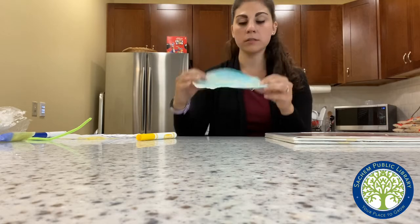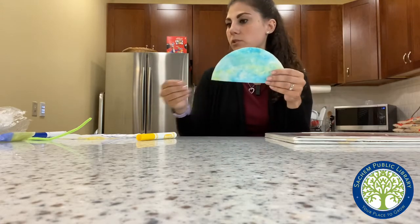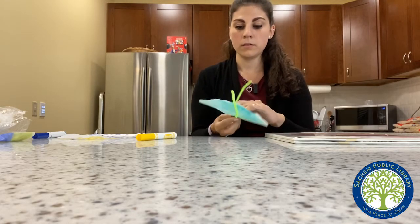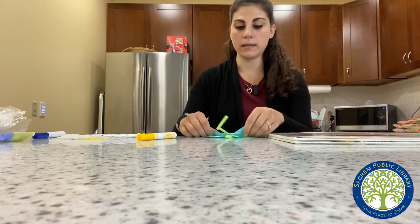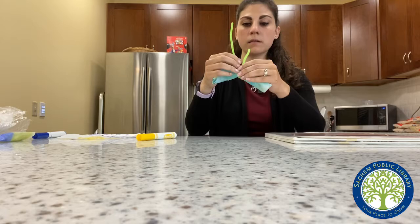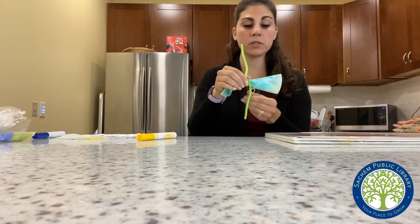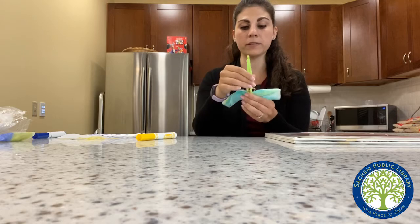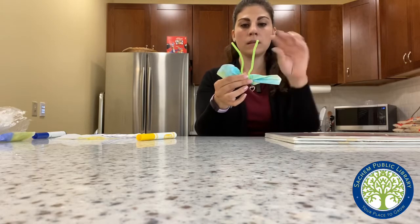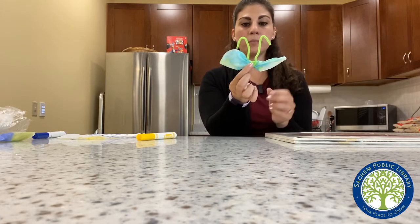So then you're going to take your coffee filter and fold it in half, just like that, so it looks like a half circle. Then you're going to take your pipe cleaner and put it in the middle. You can kind of fold it again if you'd like — it makes it a little bit easier. Then you're going to twist your pipe cleaner around. You can twist it as many times as you want, depending on how long you want the butterfly's antennas. Then you're going to fan out the butterfly's wings and bend down the antennas. And then you have a beautiful butterfly!